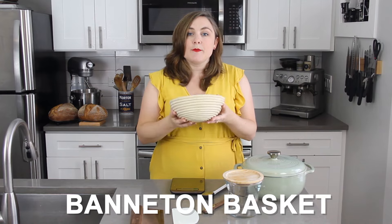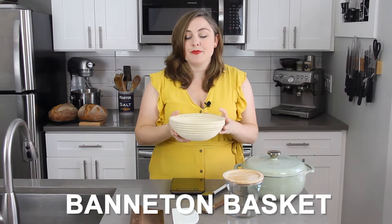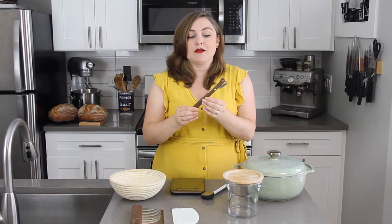The next piece of equipment is called a banneton basket. This is a wicker basket that bread bakers use to proof their bread in. This basket is going to help your bread hold its shape and it also gives that really pretty spiral pattern on the outside of bread that you often see on sourdough.